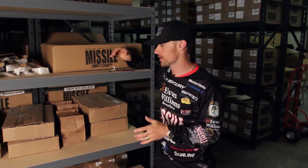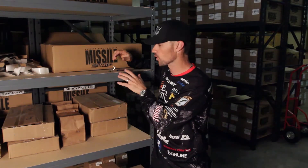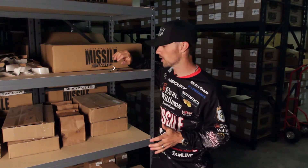Hey, John Cruz, Professional Bass Angler here, and I've got the Missile Baits Warlock Jig Head right here on this shelf. Now, this is a shaky head that I designed because I couldn't find exactly what I wanted on the market.